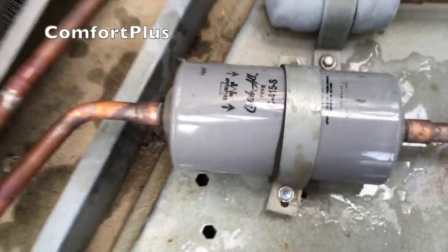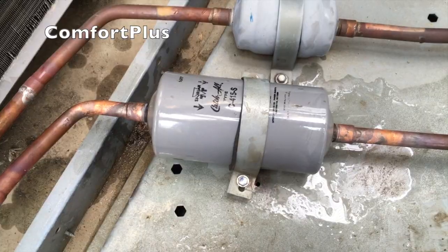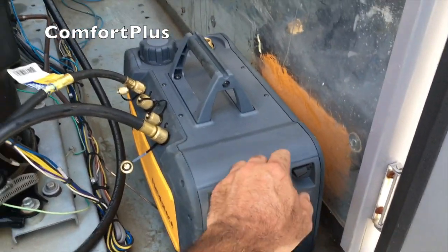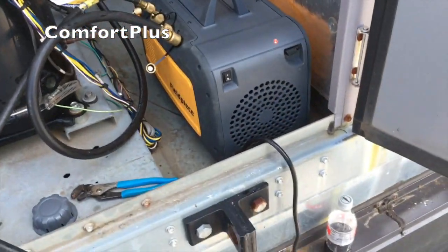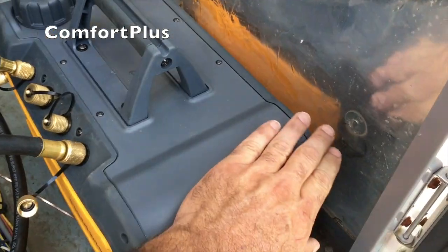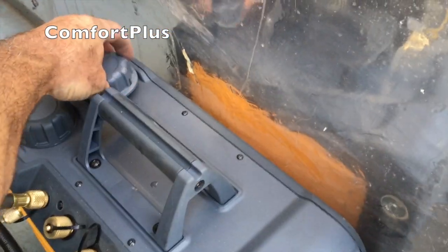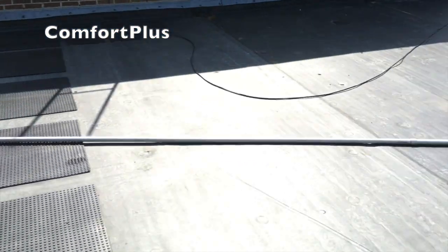She's brazed in and re-strapped with the original strap — I just used a little longer screws to secure it down. I'm going to pressure test and then we can start our vacuum. Starting the vacuum, I've got the gas ballast valve open — it's pouring out a lot. Flow is coming down now and then we can flip it into a slow ratchet and then a deeper vacuum.